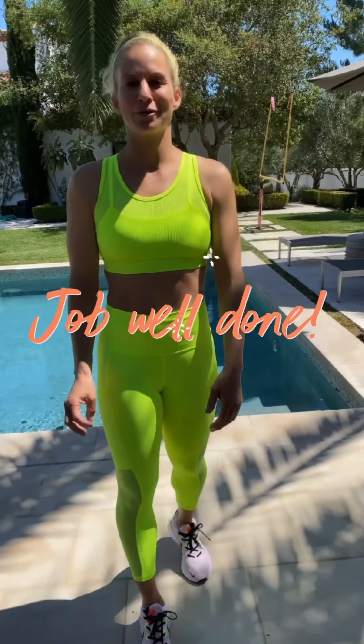Thanks for joining me in my quad workout today. It was definitely a tough one for myself, so job well done.